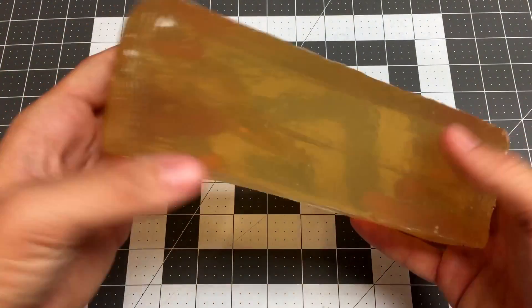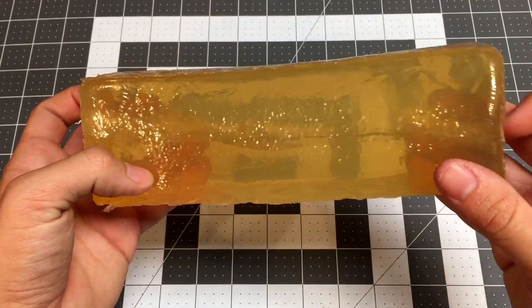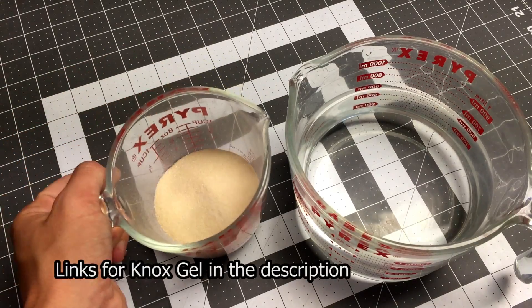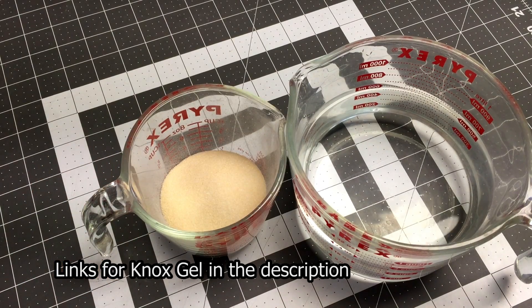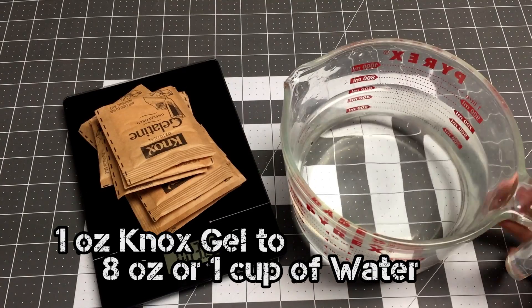Ballistics gel is a cheap and easy to make testing medium for projectiles. All you need to make it is water and about 2 ounces of nox gelatin for every pound of ballistics gel you want to make. The exact ratio is about 8 ounces or 1 cup of water for every ounce of nox gelatin.